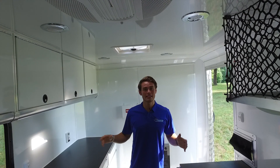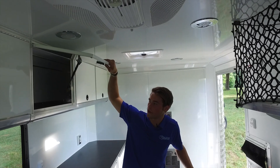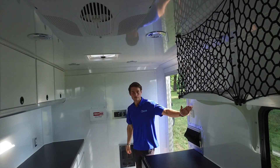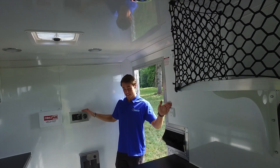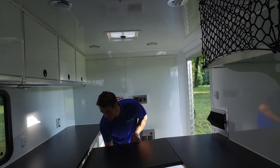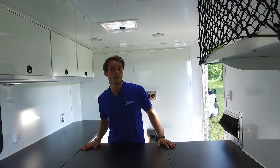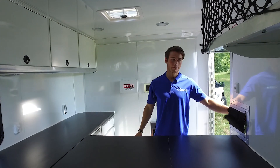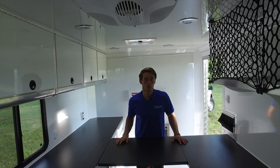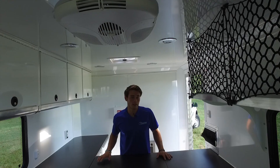We have the brightest LED lighting in the industry in our trailers, along with a very generous amount of storage for your tools and equipment. The lighting controls and the generator controls are mounted here for easy access. Depending on where you're working on your cables, there is a variety of locations you can move your cable splicing equipment to, thanks to the ergonomic layout of the interior. You can also work in climate-controlled comfort thanks to the AC and the heater, depending on the location of the job site.